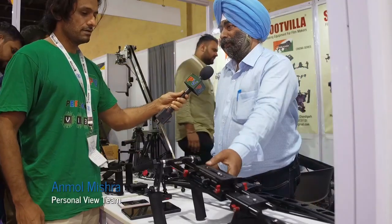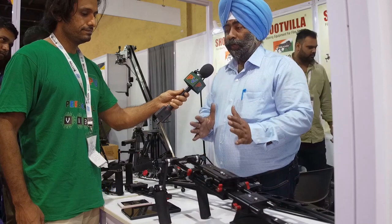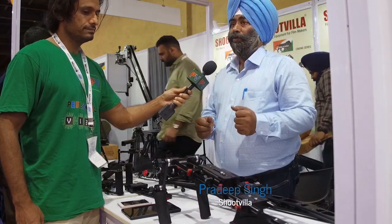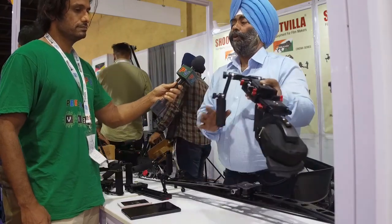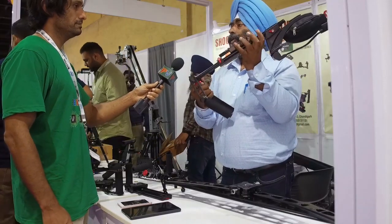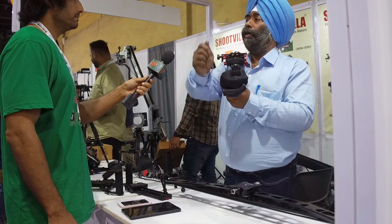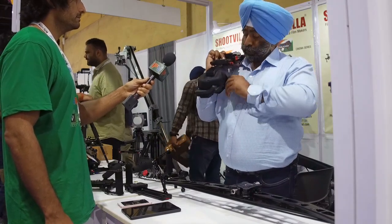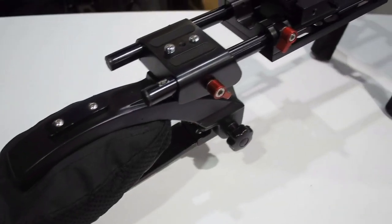This is the Shoulder Kit for our photographer who is here. The camera is heavy, and this kit is made for him. With this Shoulder Kit, we can work for 1 to 4 hours. If the weight is increased, we can manage it. So this is the Shoulder Kit.